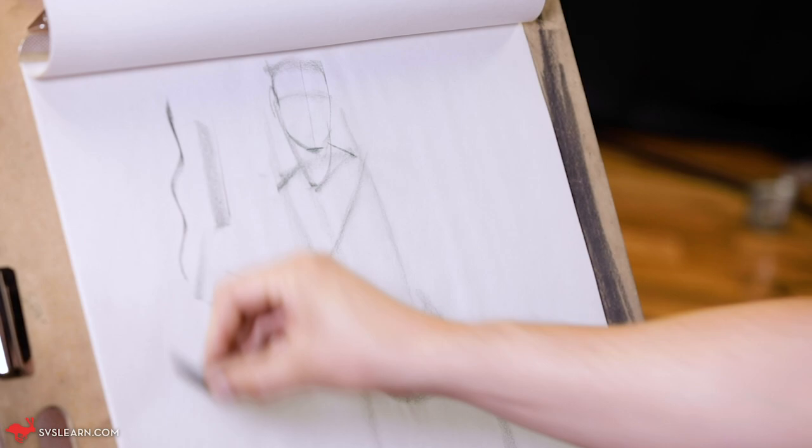This is the basic course, just the fundamentals of drawing the human figure. We've got a live model coming in. I'm going to grab my drawing materials and let's get to it.